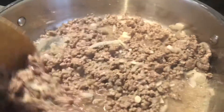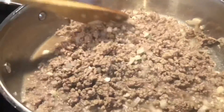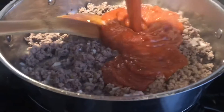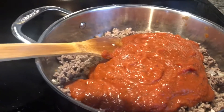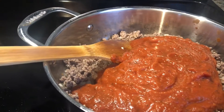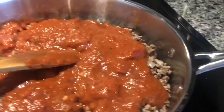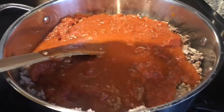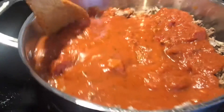Tapos pagkatapos ng red wine, i-drain ko muna sya. So ayan na guys, tapos lagyan natin yung sauce. Gumamit po ako ng chunky sauce — this cheese. Ayan, tapos i-mix sya ulit.